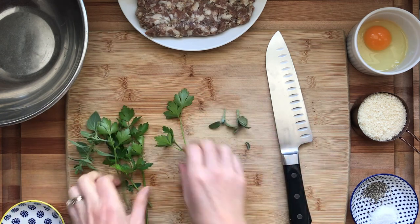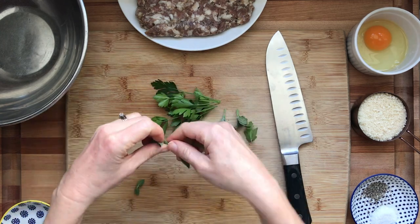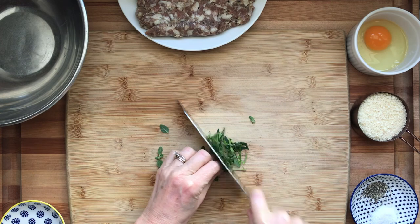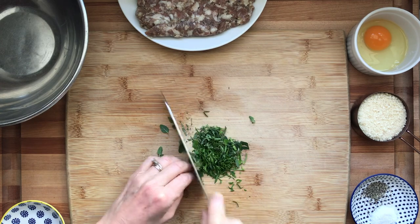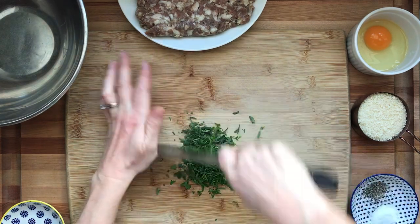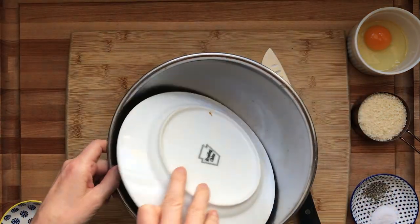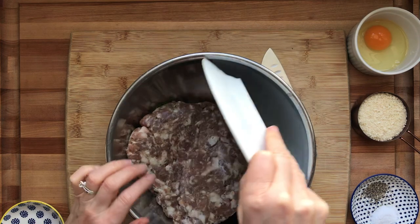I'm using a variety of fresh herbs here but you can use any herb that you like — sage, tarragon, basil, parsley, cilantro, or whatever you like, or you can skip the herbs entirely. You can also use dried herbs at a third of the amount, so if it calls for three tablespoons fresh, use one tablespoon or even a little bit less of dried.